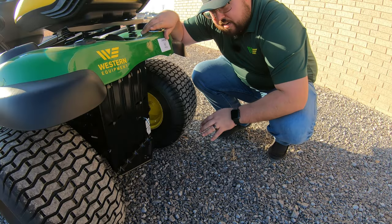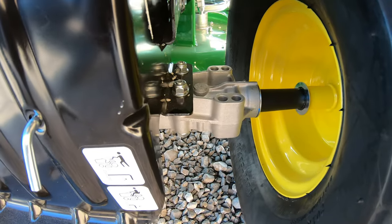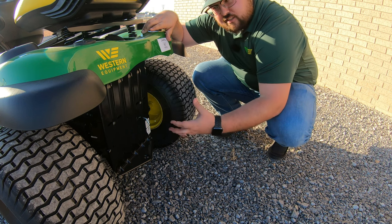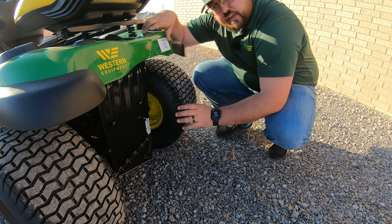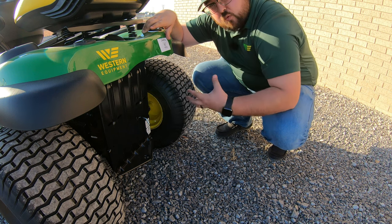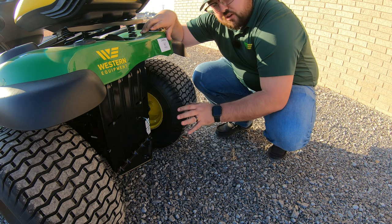Moving to the rear of the tractor, here you will see the transaxles. On this S130 these are going to be a Tuff Torq TLT 200 transaxle, which is the common transaxle in most of the S100 series. If you want to know more about what these transaxles can hold and carry, you can go to Tuff Torq's website and look up the lower residential end of those transaxles.